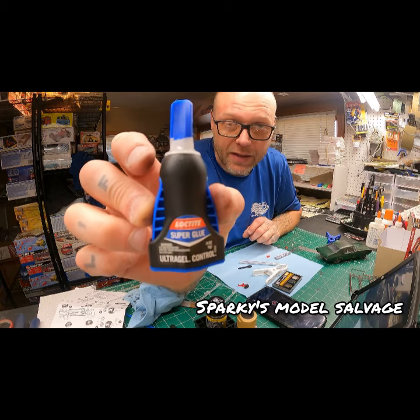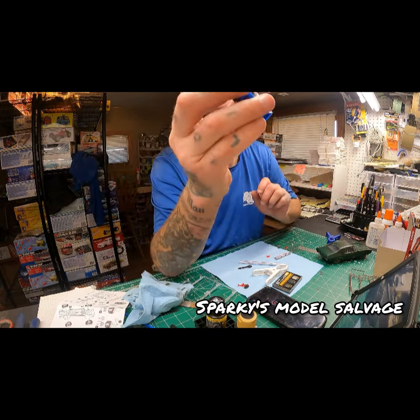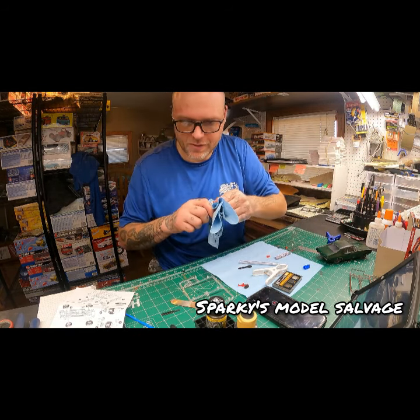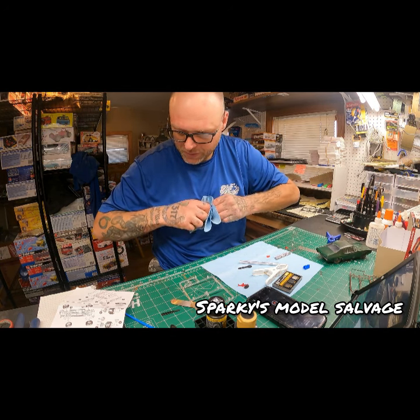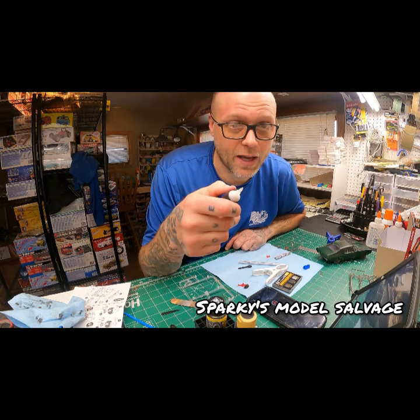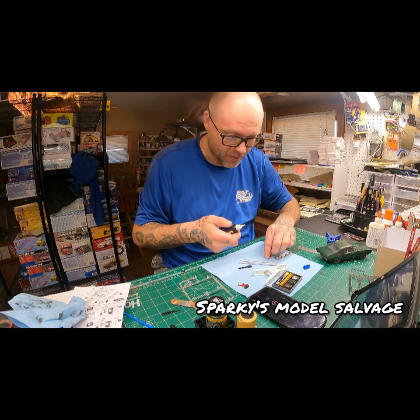By the way, that is the only glue I use — period. It comes out kind of like a little string. It's not like Testors glue. A lot of people still use that stuff, but I want my stuff to dry right now — I'm not waiting a day for that, that's ridiculous.